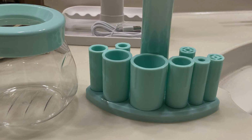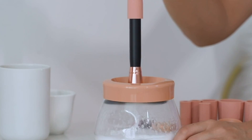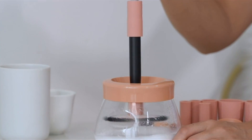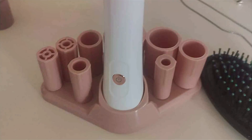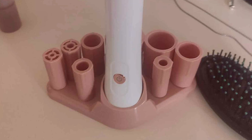Effectiveness is a top priority with the Senbo Upgraded Makeup Brush Cleaner. Its gentle yet powerful cleaning action removes makeup residue, oil, and bacteria from bristles, leaving brushes soft, clean, and ready for flawless makeup application. Plus, its quick drying function ensures brushes are dry and ready to use in no time.